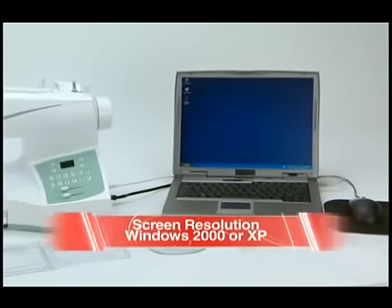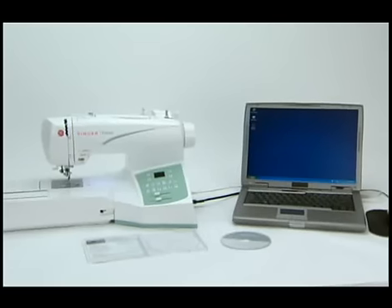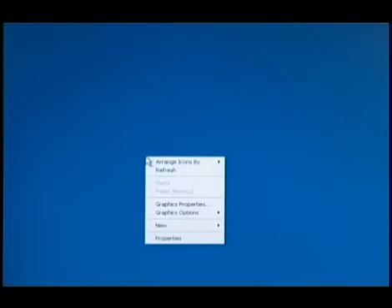If you are unable to install the Futura software on your computer, you may need to adjust the resolution of your screen. If you have Windows 2000 or Windows XP, or if you have an earlier version operating system, right-click on a blank area of your desktop.